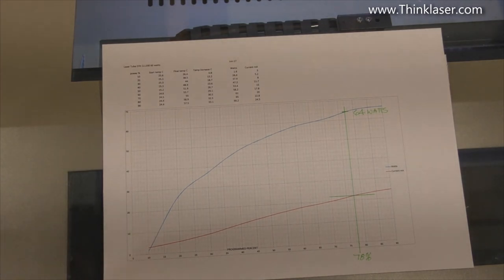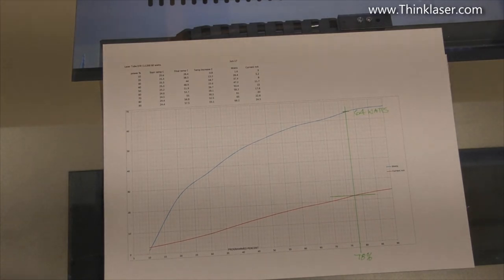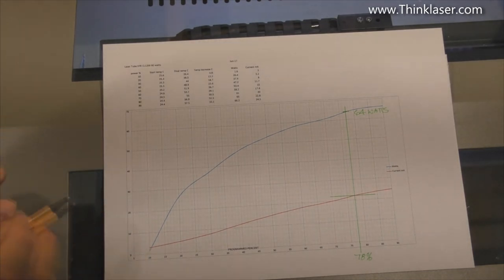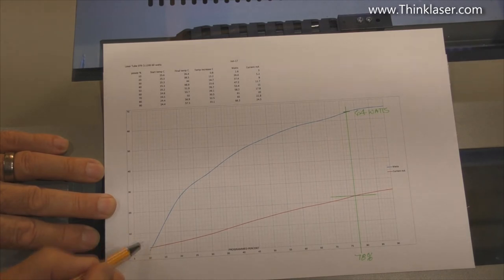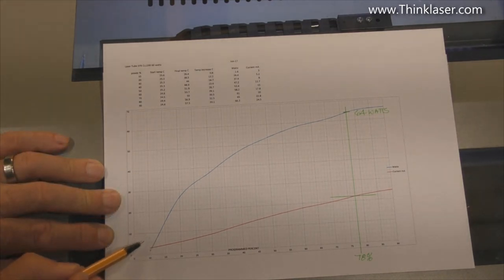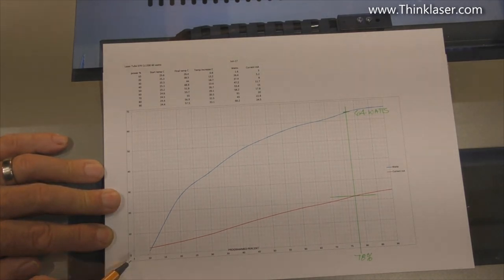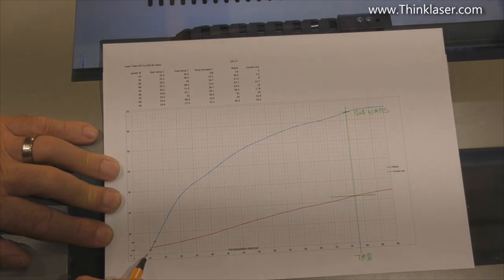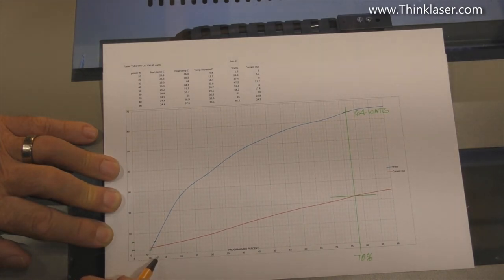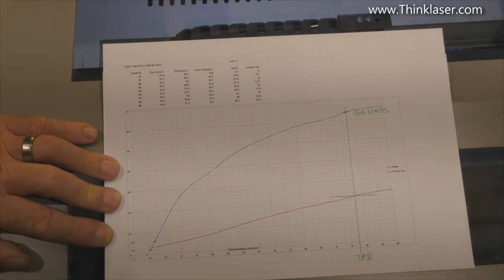Those are crucial pieces of information that you need to know, and you would not be able to get this information without the use of a power meter. We've very confidently characterized this machine. Now there's one other piece of information we might need to look at — we may have to draw a completely separate graph to look at what's going on in this little area, something called the pre-ionization zone. That normally happens somewhere in the region of maybe four to six milliamps. We're going to check what's going on between 9% and 14% power.